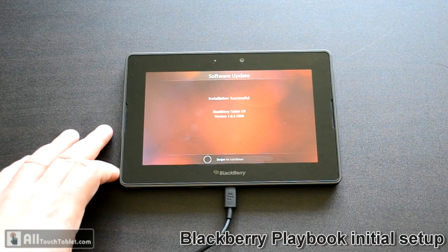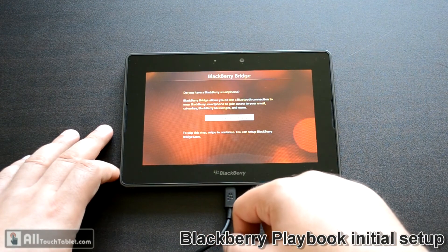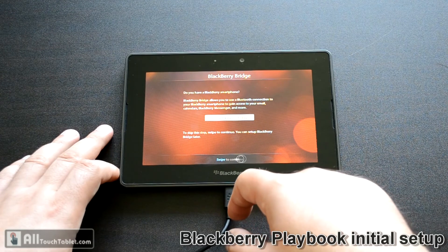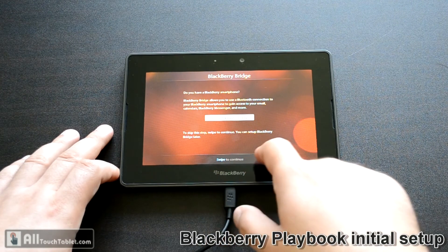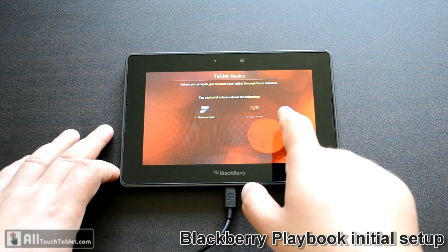This installation completed successfully. Swipe right to left to continue. I don't have a Blackberry smartphone for the bridge — you can install it later if you want. Jump to home screen.